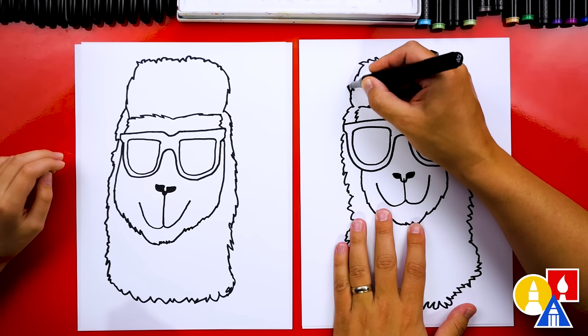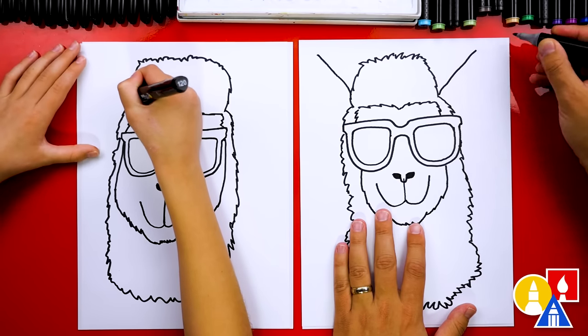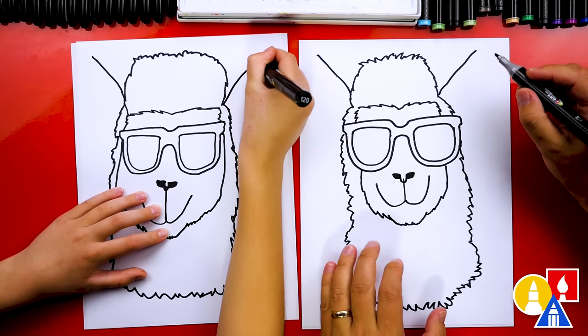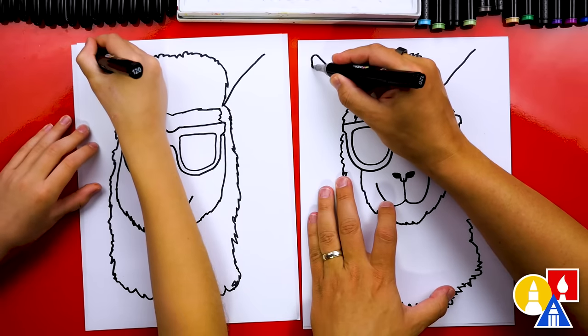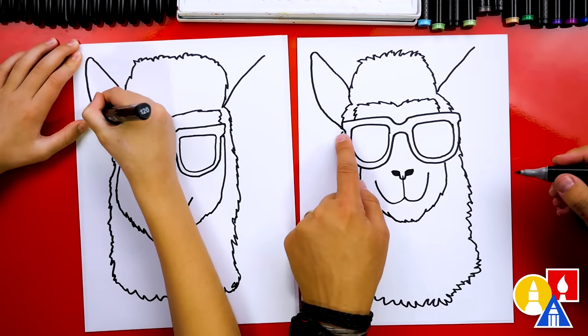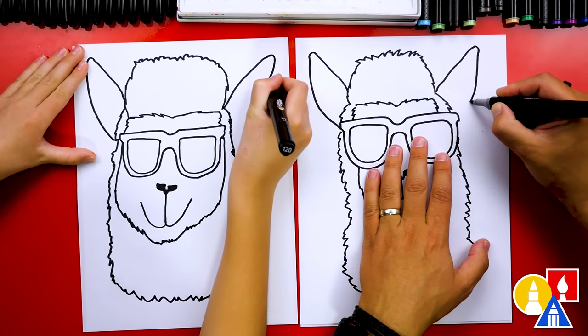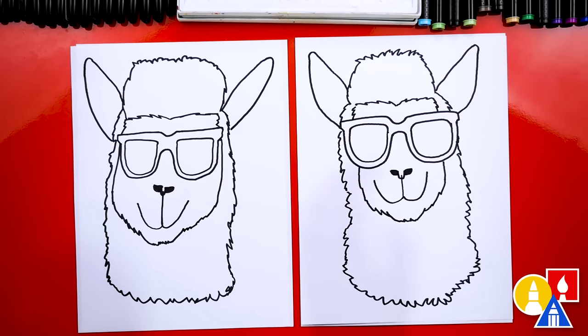Our llama looks really cool, but what's missing? Big ears! Let's draw a diagonal line that comes up, but draw it kind of wobbly — not perfectly straight. Draw another one. Then right here, we're going to draw a little curve at the end so it's not a sharp corner, then curve down and connect in — almost like we're drawing bunny ears. Do the same curve on the other side: curve down and connect in. We finished drawing our summer llamas and they look so cool!